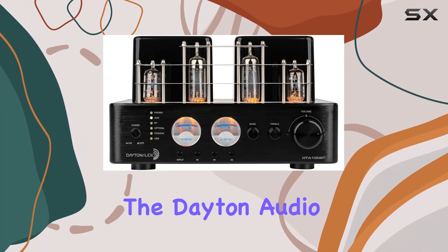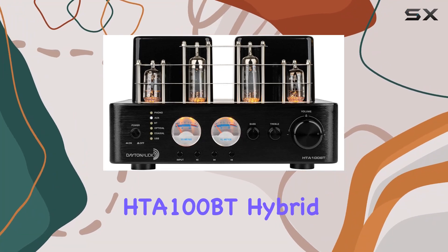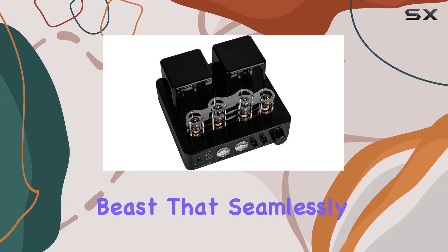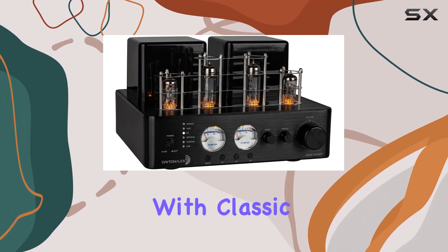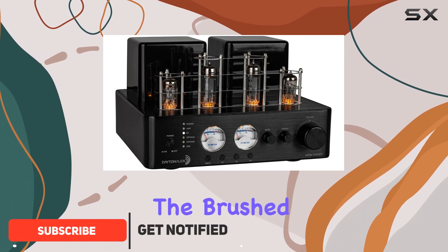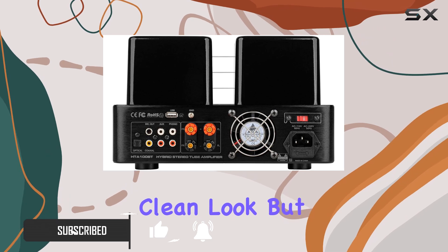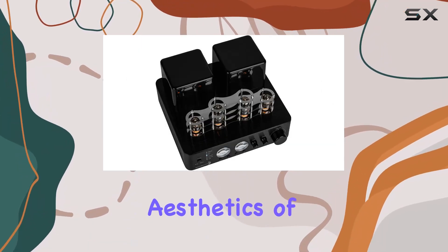Today we're diving into the Dayton Audio HTA 100BT Hybrid Stereo Tube Amplifier, a powerful 100W beast that seamlessly blends modern functionality with classic tube warmth. The brushed aluminum housing and vintage VU meters not only give it a sleek and clean look but also pay homage to the timeless aesthetics of audio gear.